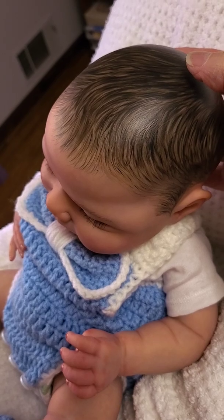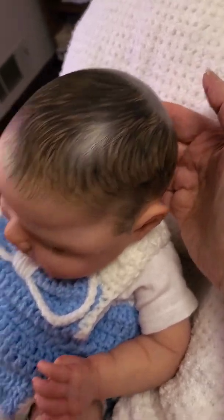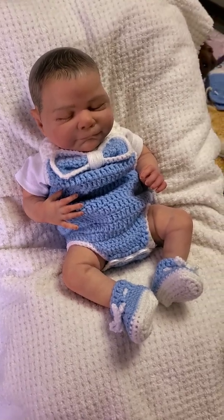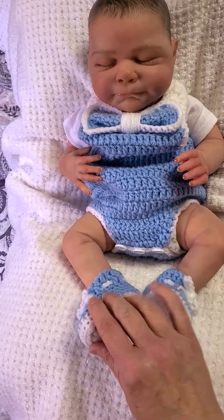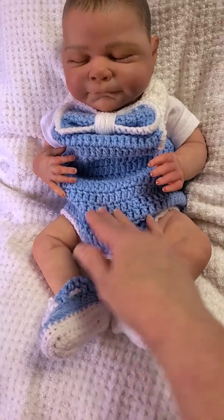He's sealed with Genesis satin varnish, so you can see the little satin varnish lines there — I like that for the texture of the hair. He's a sleeping baby boy, and I have him dressed in this adorable little outfit that was crocheted by a lady off of a Bountiful Baby forum.